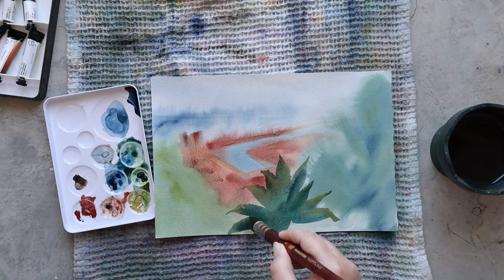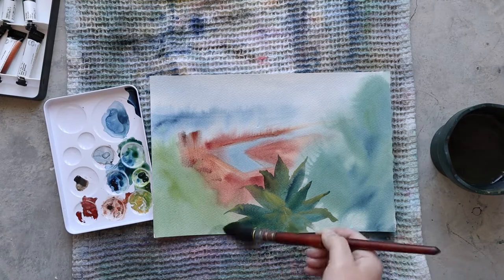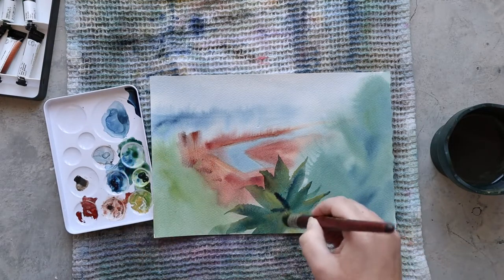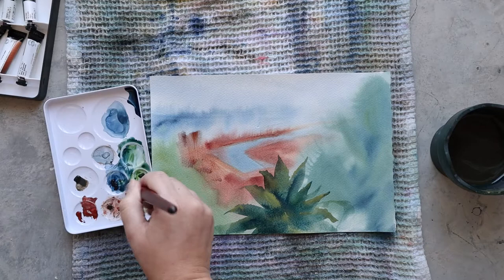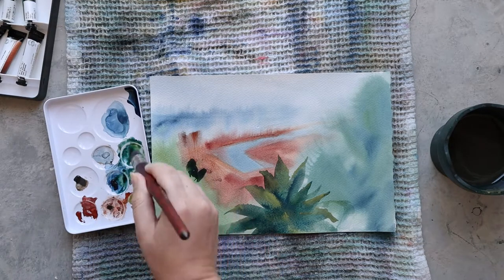Even though I'm working on quite a small part of this painting, I'm still trying to paint with a big brush because I do not want to go too far into detail. Painting with a big brush allows me to do that — I simply cannot focus on details because the brush is too big.